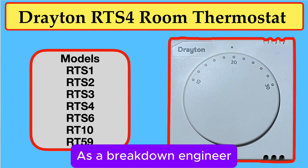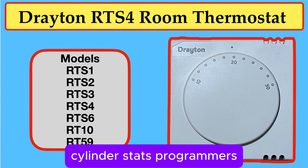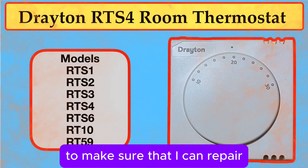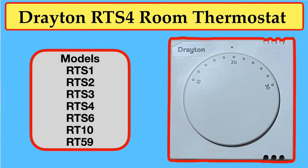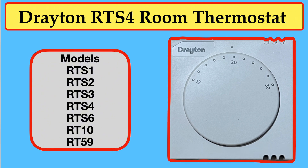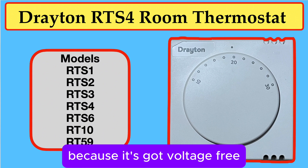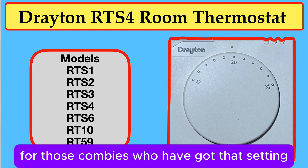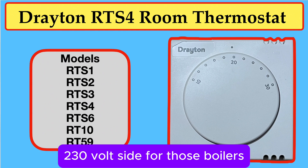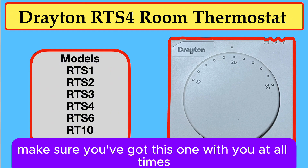As a breakdown engineer, I would have to carry spare room stats, cylinder stats, programmers, and zone valves from different manufacturers to make sure I could repair whatever's wrong in one visit. This particular room thermostat, the Drayton RTS4, is my very favourite because it's got voltage-free contacts for those combis that have that setting or other boilers, but it's also got the 230-volt side for those boilers and to move zone valves into position. Make sure you've got this one with you at all times.